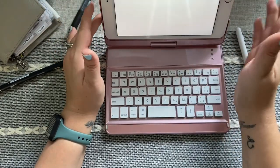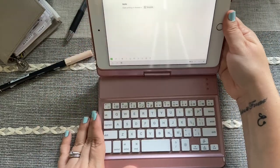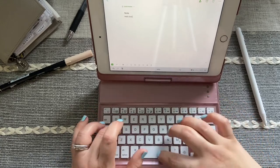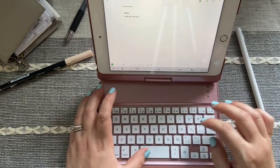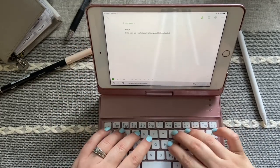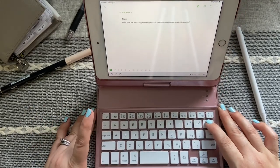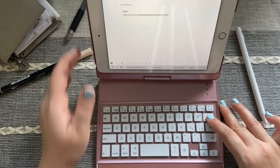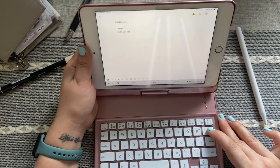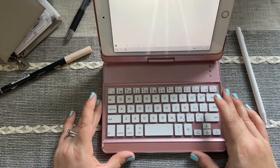The keyboard is on, so I'm going to go into Evernote to show you typing. When you type — I'm just going to type random letters so you can see there's no lag. It is so instant. I'm holding the delete button right now so it's deleting everything I just typed, and you can see it goes just like a laptop. There's no lag to it. That I really love about it.